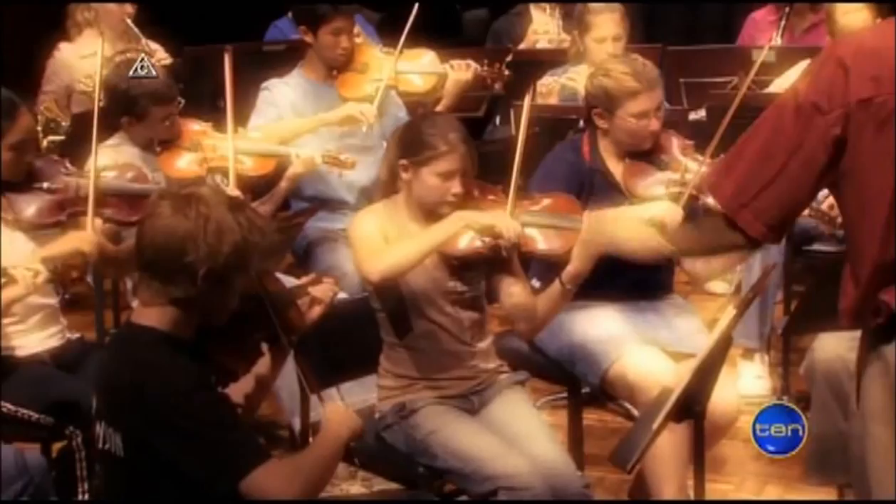Violins — they're a key ingredient in any orchestra. Most people know what they look and sound like, but how are they made?